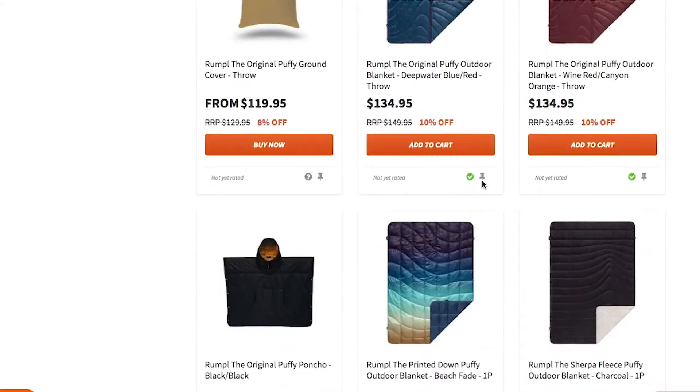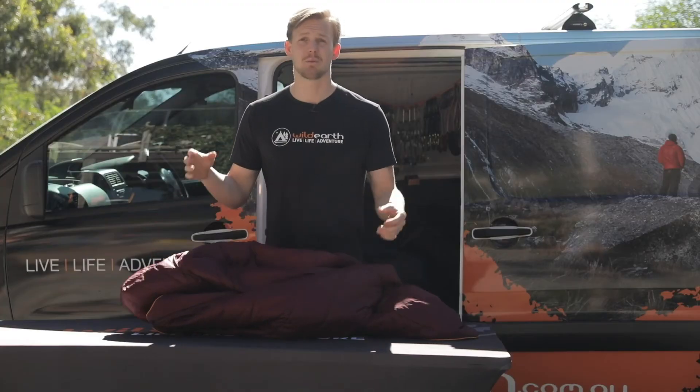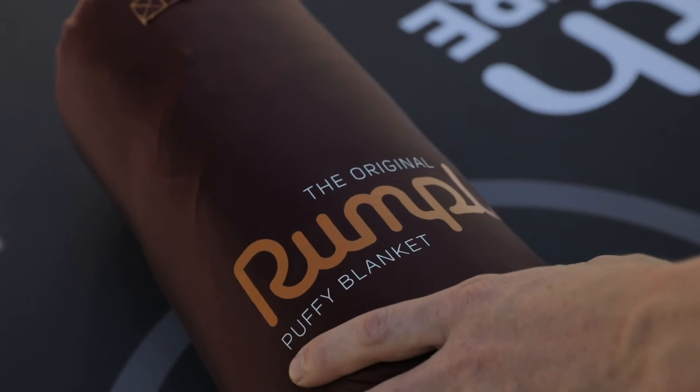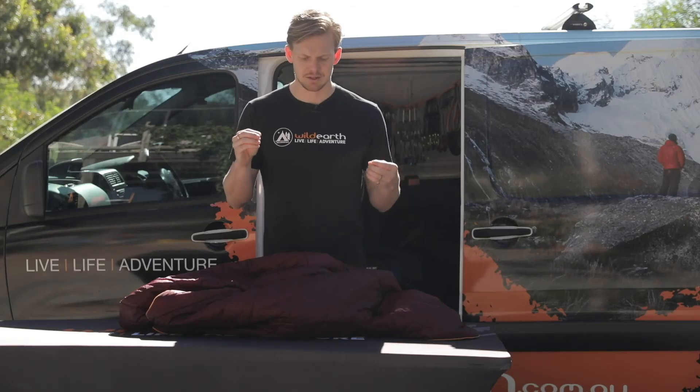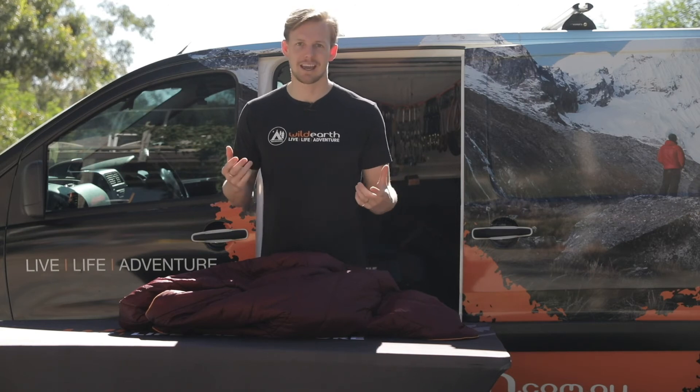Probably the only challenge with a blanket like this is it doesn't lend itself all that well to going on a solo mission where weight is an issue. It does pack down to kind of sleeping bag size, but it's not super technical in that respect. It's better for a weekend out with your mates.